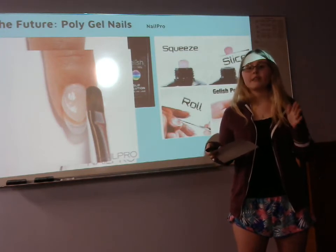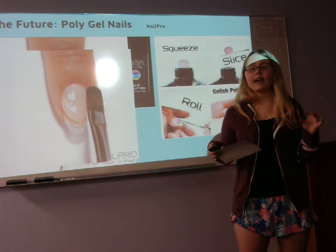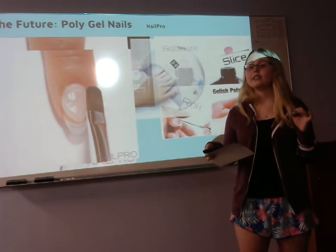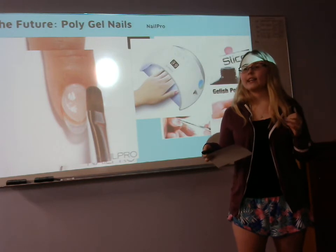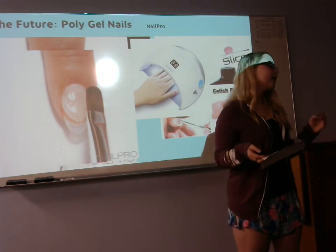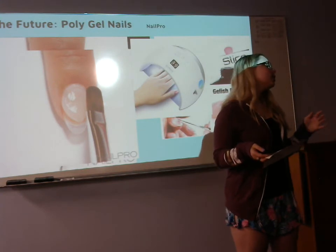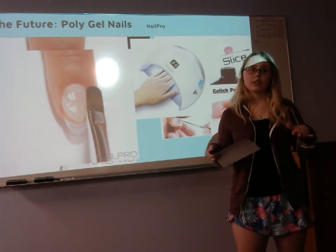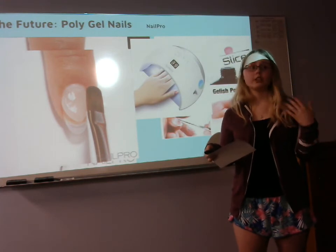Poly gel will always be very thick, unlike gel which has different types. Just like gel, you have to cure it in an LED lamp or a UV lamp, and that does take time. Afterwards, you use a sticky layer remover, just like gel. Then if you're going to continue with your design, you add a color and then your gel top coat, and then you're done.